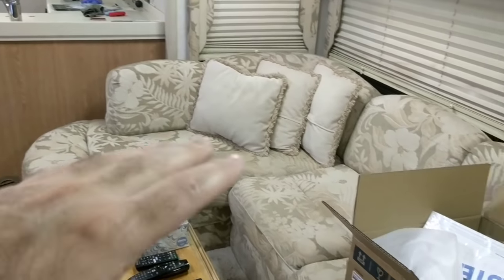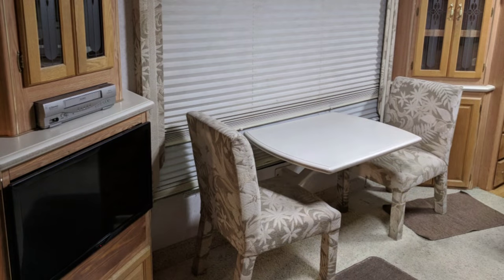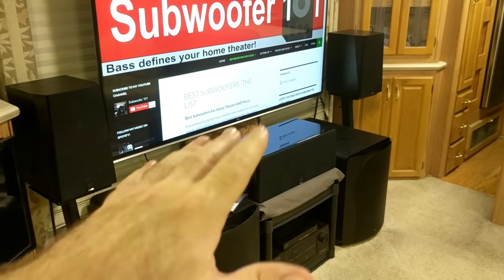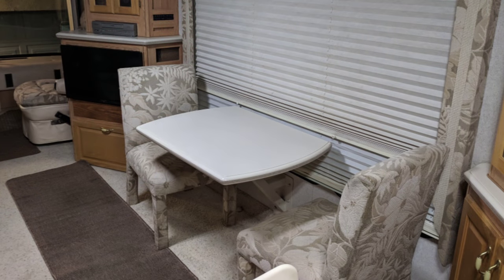I had a dining room set where I was trying to figure out all these different things and how I'm going to set it up. I just took it out — the really nice Corian tabletop and the chairs with the upholstery that matches the coach and all that.